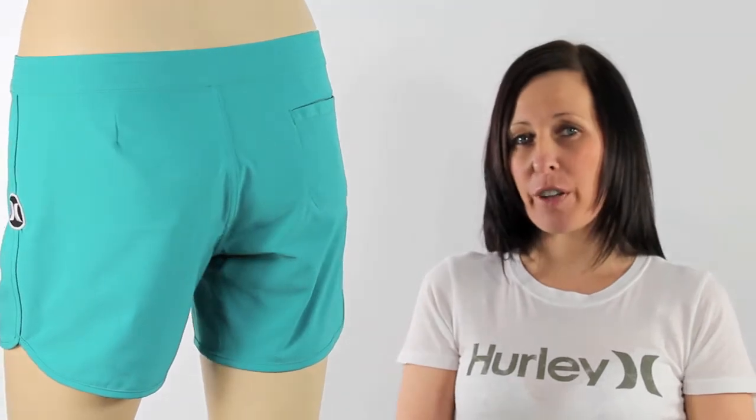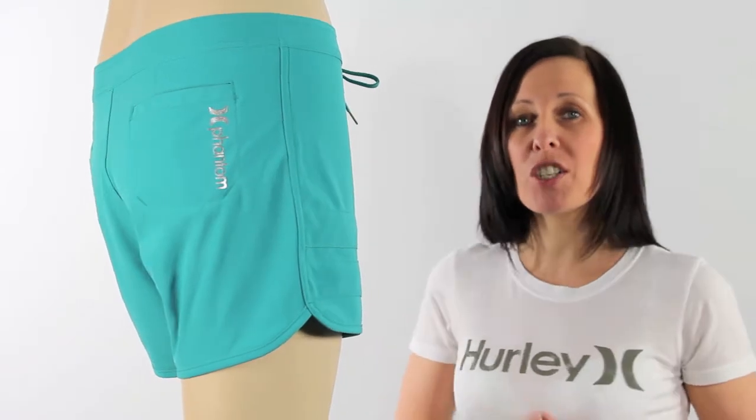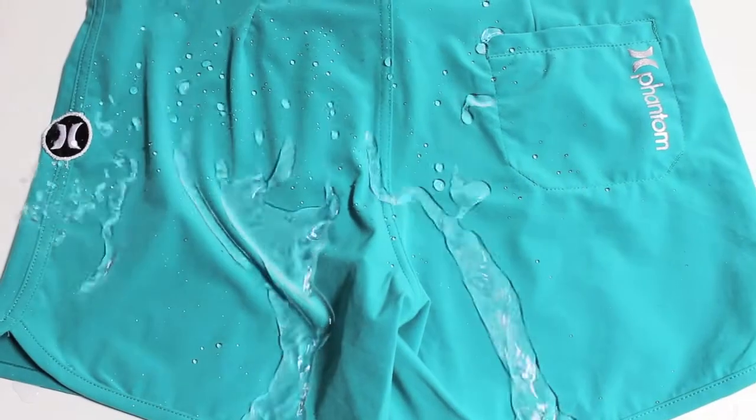Hi there, I'm Tammy at iBoardShorts and here I have these great boardies from Hurley. These are Phantom 5-inch shorts. They've used their Phantom 60 fabric, so these boardies are super stretchy, super light and H2O repellent.